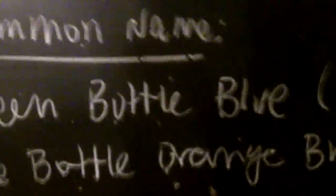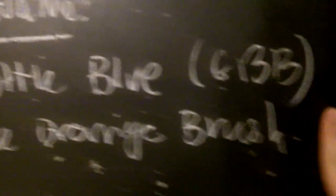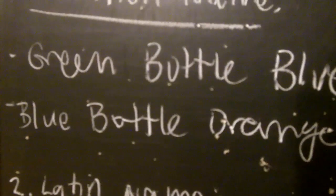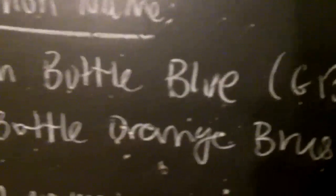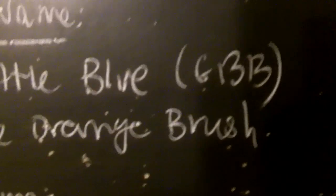So this is the green bottle blue — GBB, that's what we call it. That's the common name for the species, and it also has another common name. It's actually kind of weird. It's the Venezuelan blue bottle orange or something like that — another ambiguous name. I prefer GBB myself because it's easy to figure out, just like the OBT.